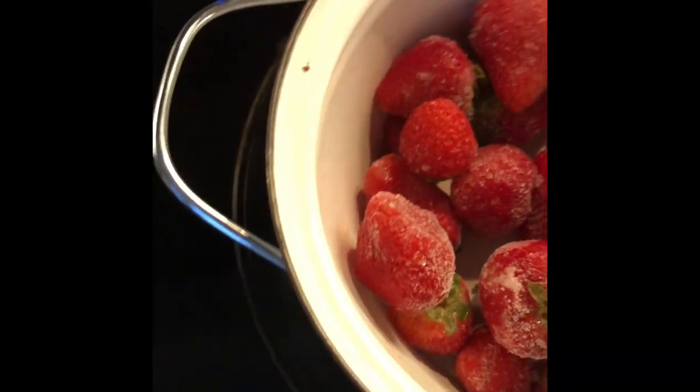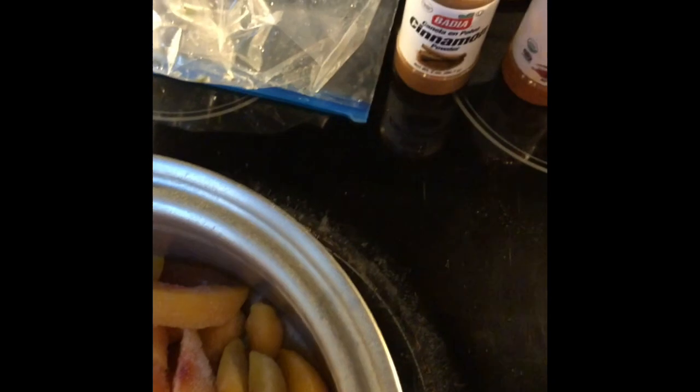I have here some frozen strawberries and some frozen peaches. You can use fresh strawberries or fresh peaches with this recipe. I encourage everyone to stock up on berries and fresh fruits when they're in season and just freeze them — get some freezer bags and freeze your fruit so you can use it whenever you're ready.